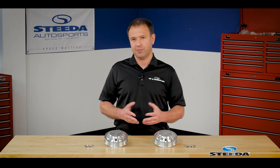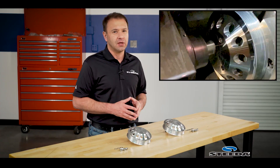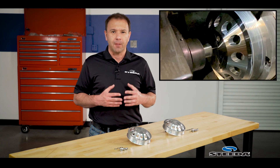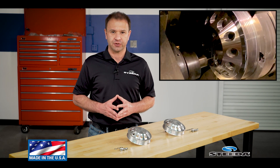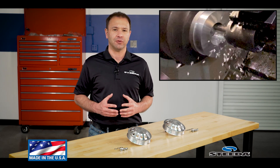From a visual standpoint, from a form standpoint, these things are just stunning. They're manufactured out of aircraft grade 6061 billet aluminum, machined in-house at our Valdosta, Georgia facility. Proudly manufactured in the USA, and backed by our lifetime warranty.